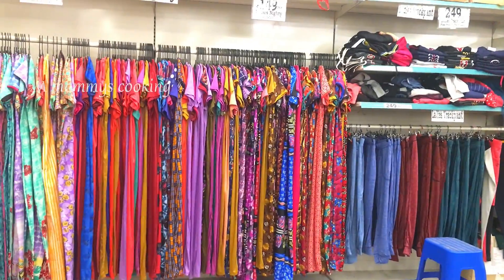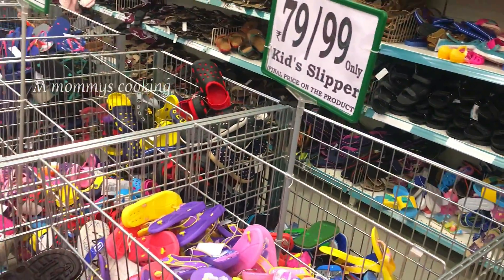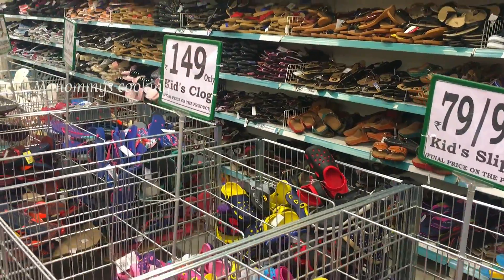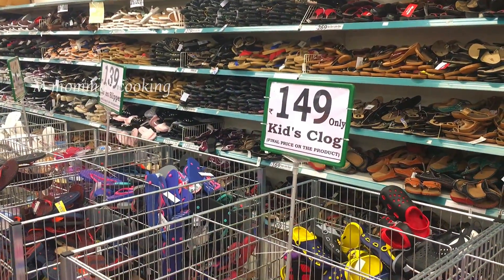On the first floor, you can buy all the girls' items — kids, luggage, handbags, jeans. This is the first floor. Items are priced at Rs.79, Rs.99, Rs.149 — also at an affordable price.